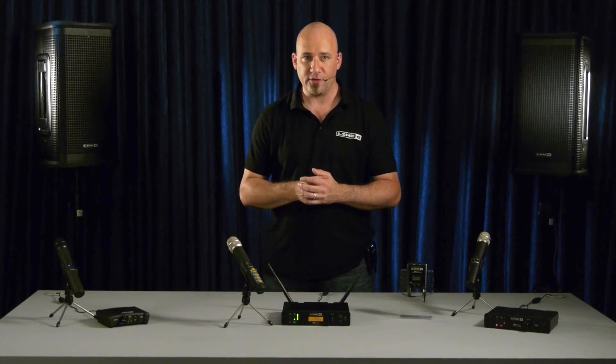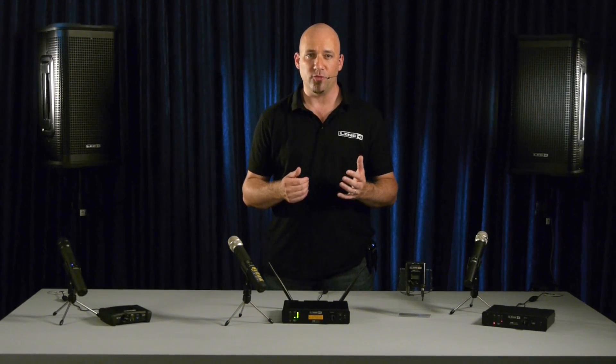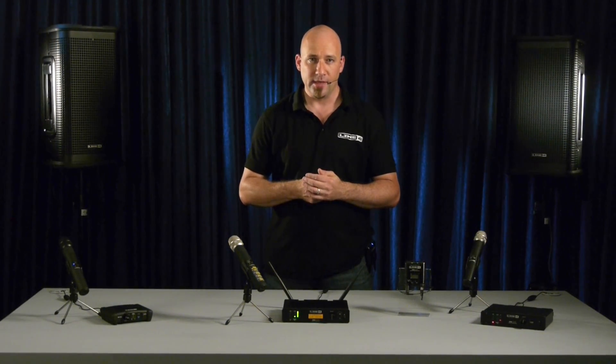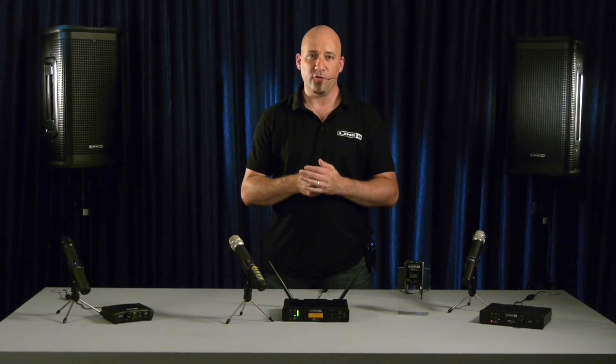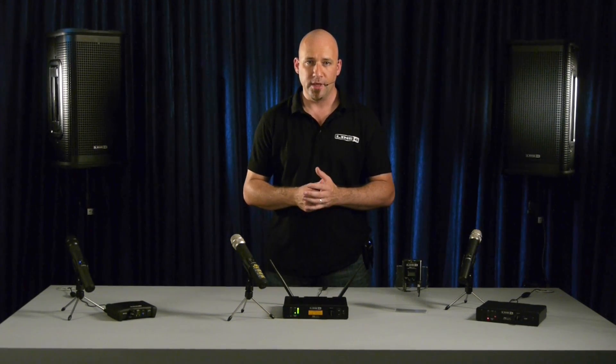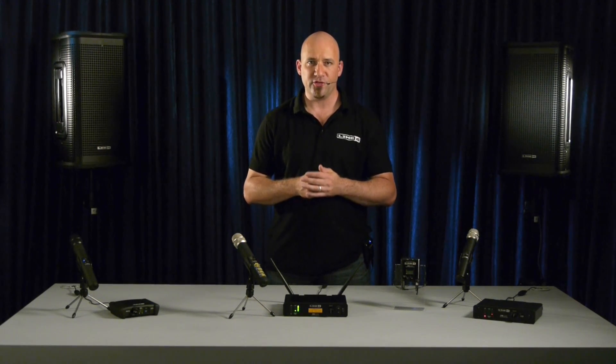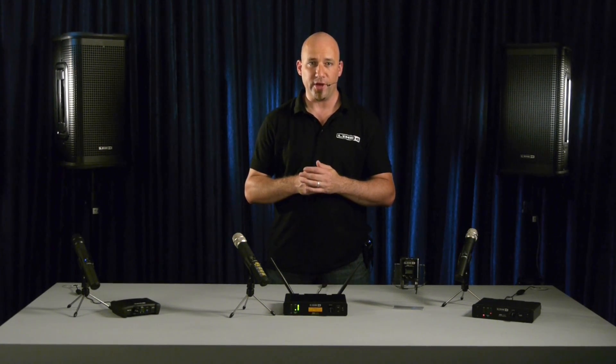As we've seen, the XDV75 handheld system offers 10 superb microphone models based on the world's most popular live microphones, allowing you to choose the right sound for your voice. On a side note, if you prefer to perform with a lavalier, headset or body pack system, you can get up to 9 EQ filters for complete sonic versatility. These systems are also available in the XDV range.